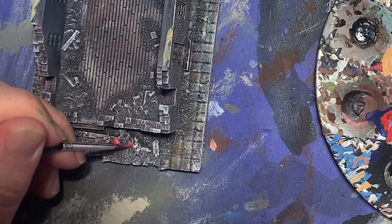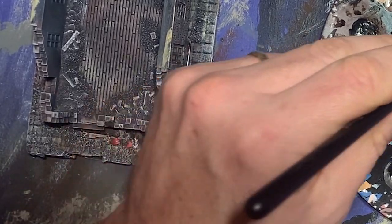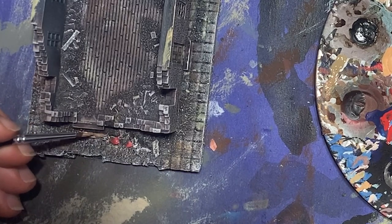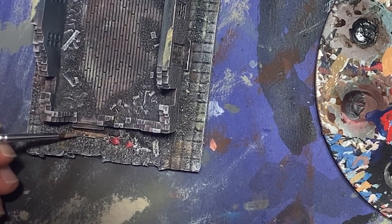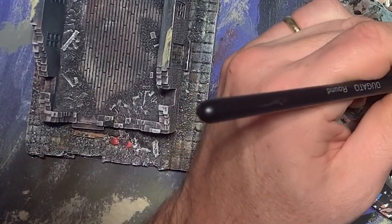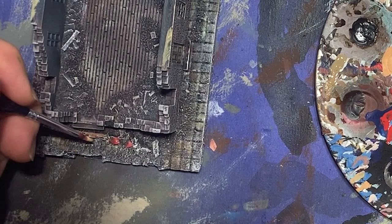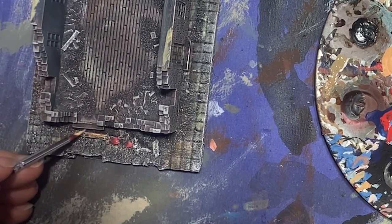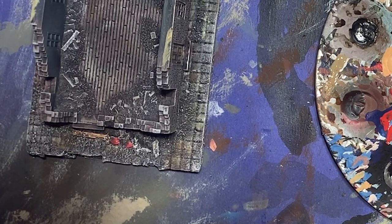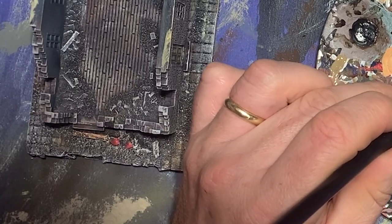This brought me to the last painting step in the project, and that was going in and picking out some of the individual details. This would include the fallen lumber and some of the pieces of masonry that I wanted to make distinctly different colors. I used some red tones similar to those I used on the fences, and some shades of brown to do this. After I had added this in spots here and there, I felt that it had built visual interest significantly, and I went on to the landscaping.